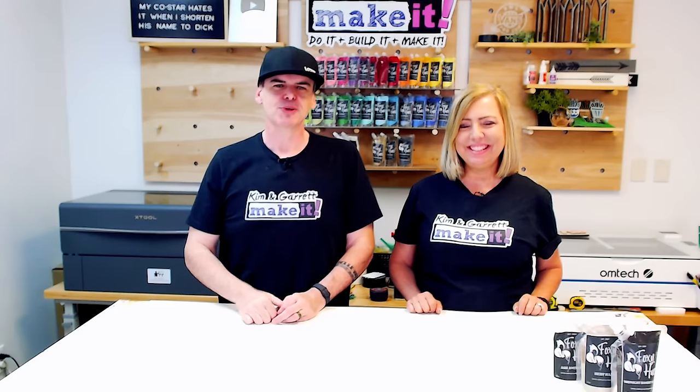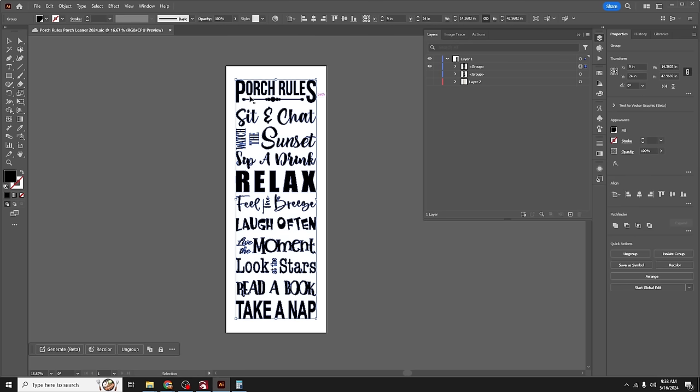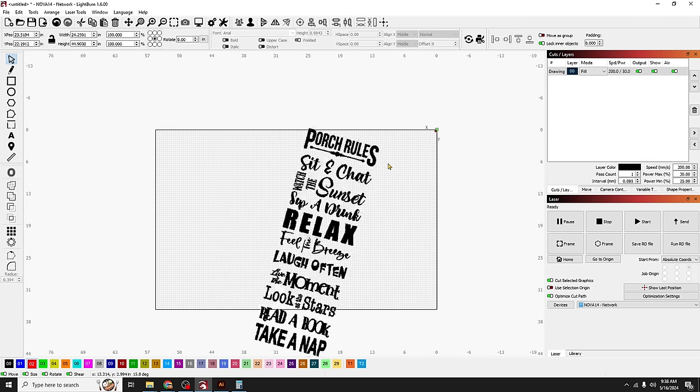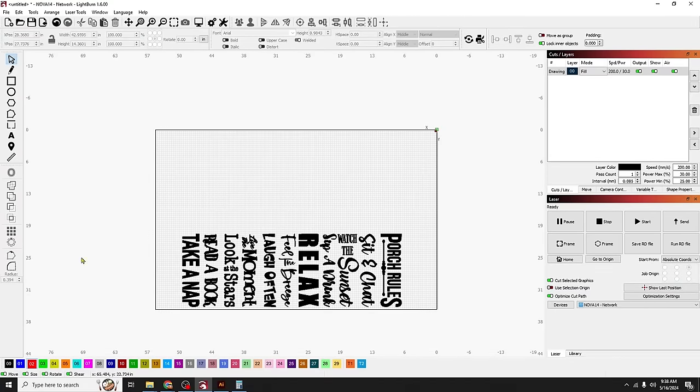Step two: make the design. This was a design from back in the Cricut days — I had to search across a couple of laptops and my Google Drive to find it. I updated a couple of fonts and added one additional saying. For the LightBurn design tips: Kim made the design in Adobe Illustrator, and instead of exporting as an SVG, I'll just copy it with Ctrl+C, go to LightBurn, and paste with Ctrl+V. It comes in as an engrave or fill, which is fine to work with.